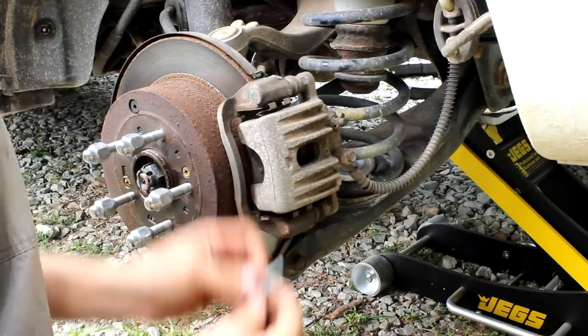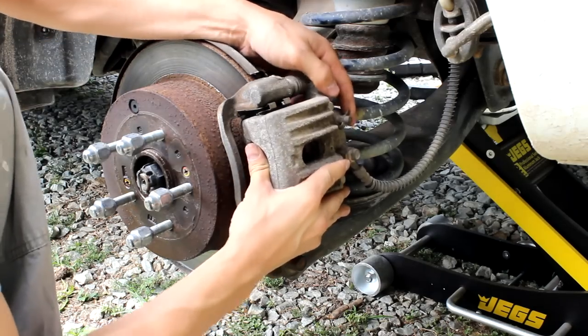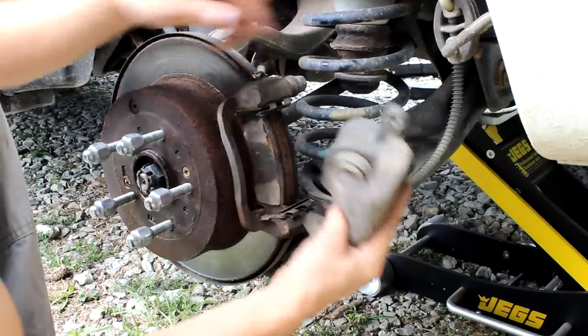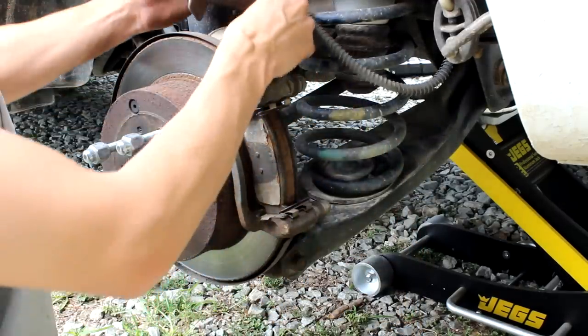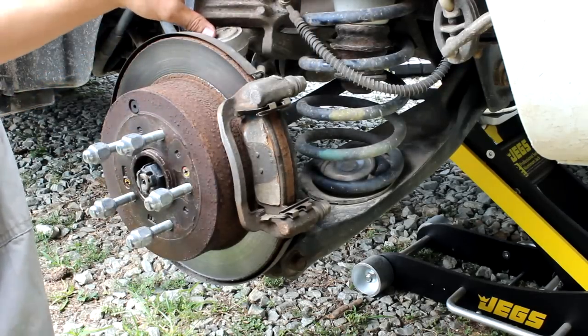You can see the bolts aren't very long. Be careful when you pull the caliper off, or even when you're loosening it, that it doesn't just fall off and hang by the actual brake line. You want to put it up somewhere safe — it fits nicely right up here.